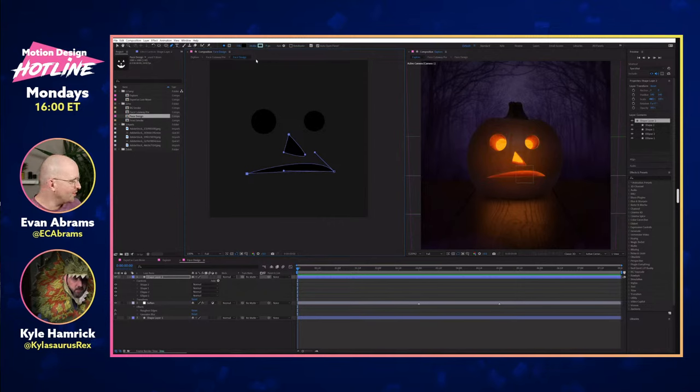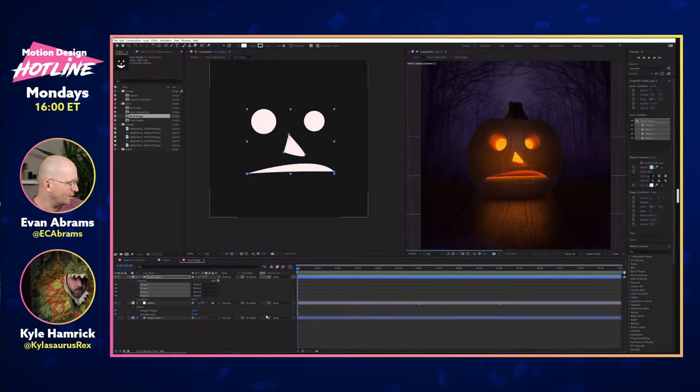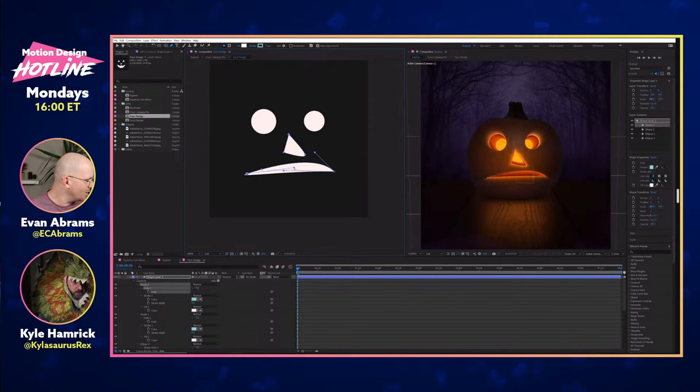You could load in an image if you wanted to. Is yours working on the Luma or the alpha? We do those independently — you ended up going with an alpha solution, I went totally Luma with mine. We have a similar idea though.